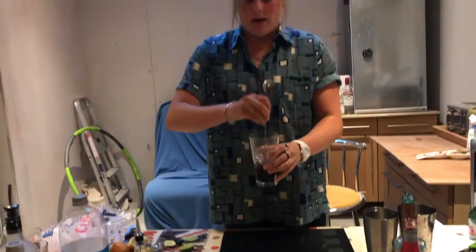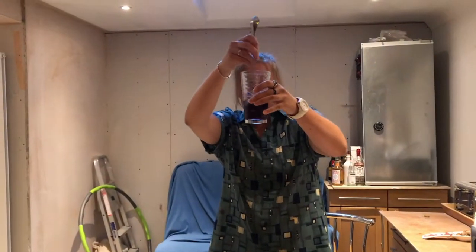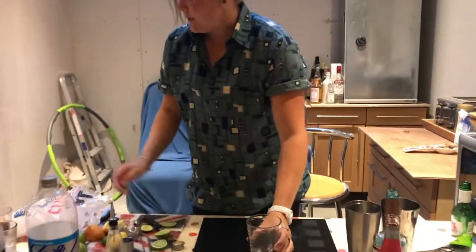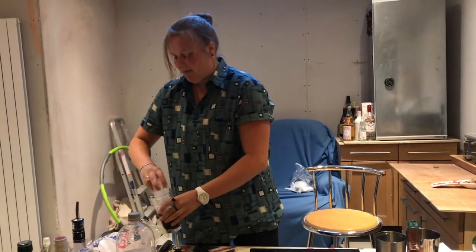Then you're going to grab your spoon — or a straw — pop that in and give it a quick stir. It should start to look very purple, and as you can see it's already pretty purple.